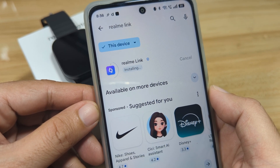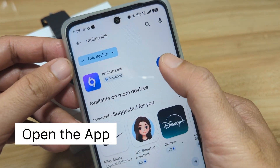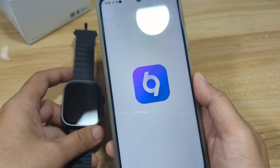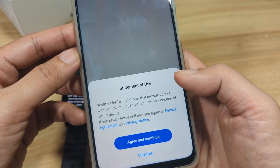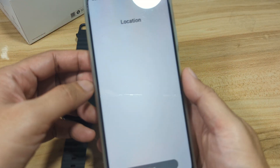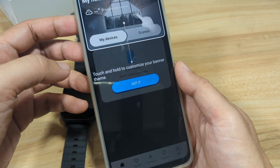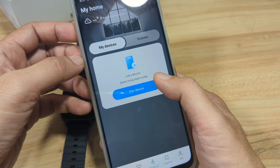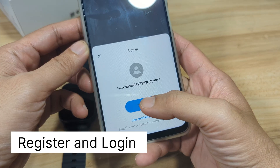The Realme Link app is available on Android and iOS. Now that the download is complete, let's open the application — tap on Open. As you can see, we have the service agreement and privacy notice — tap Agree and Continue. We'll pick our country here, then tap Next. Then we have: okay, got it, Link, Add Device — smart living starts today. So tap Pair Device, then Agree and Continue.